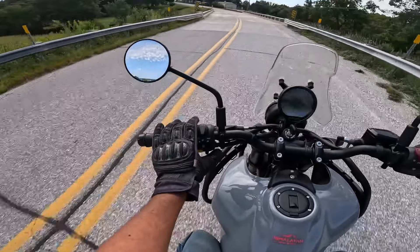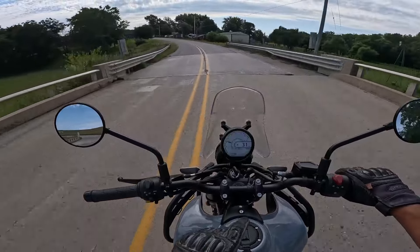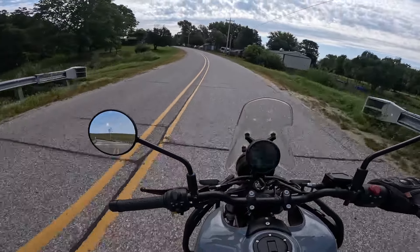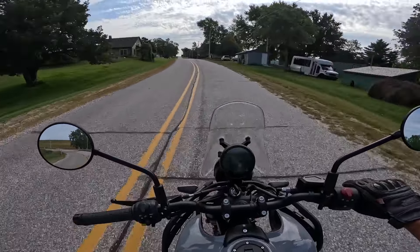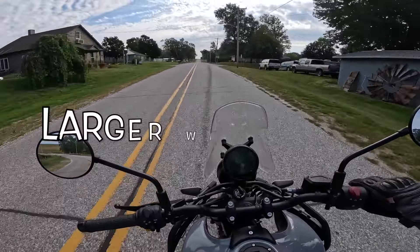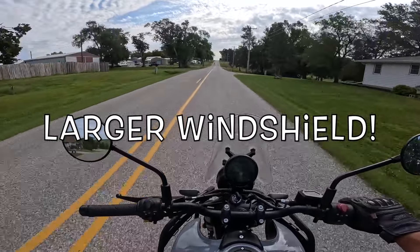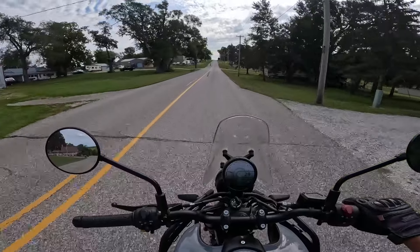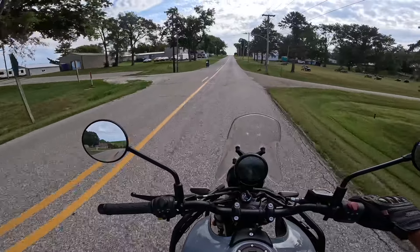How about faults? Let's talk about negatives. See right there — that's where the trip meter is supposed to be. I can turn that on by just touching the joy switch, and there it is. But when I shut the bike off and turn it back on, it will be gone again — it'll be blank. I wish that would stay — that would be nice. Other than that, I don't have anything yet, but I'll come up with something. Just check the next video or two and we'll find something.